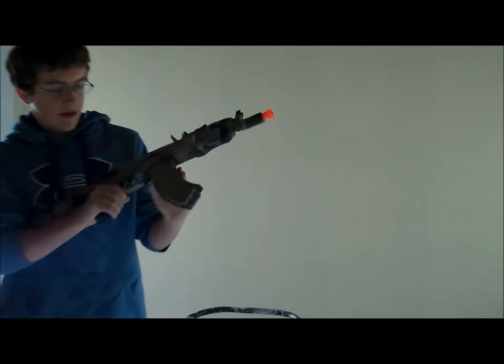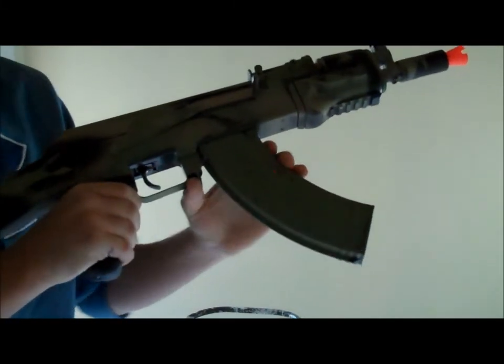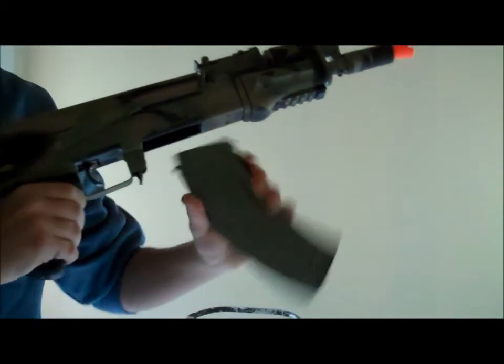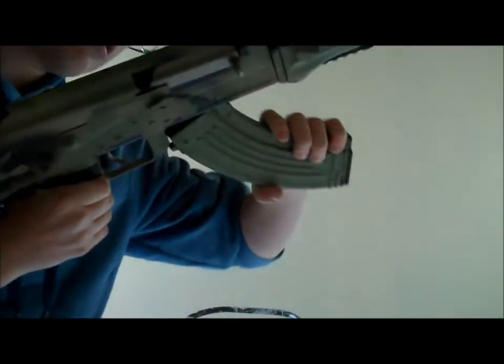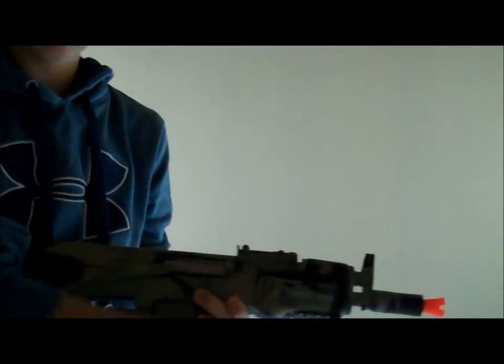To take out the mag, which will probably help people who don't know — for AKs, some people think the mag just drops out, but you have to pull this thing down and pop it out. To put it back in, you fit it in and then close it. With the high-cap mag, you also have to wind it.